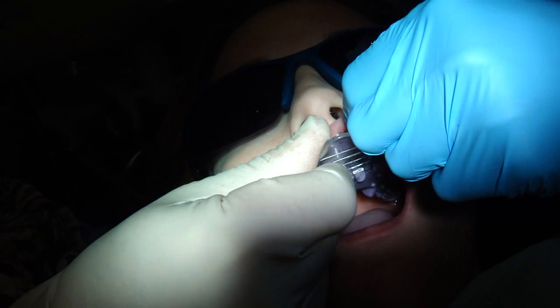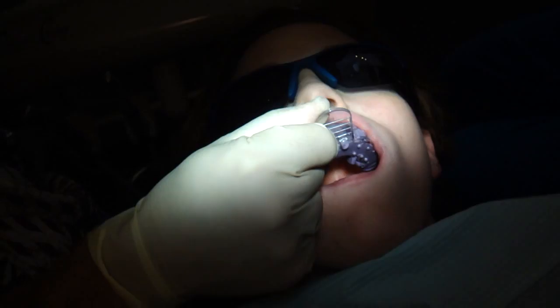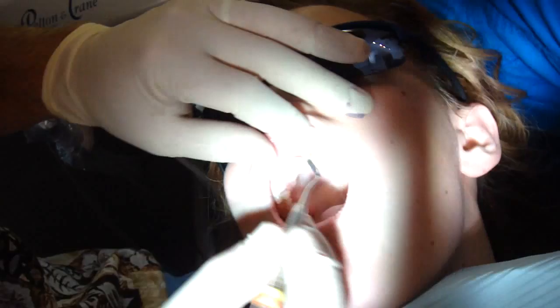Got it. I'll pull her lip up over there. Okay, that's good. About five minutes like that. All right, so I have finished preparing the teeth.